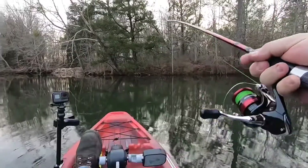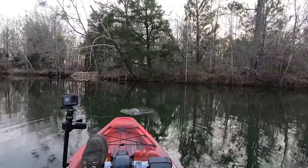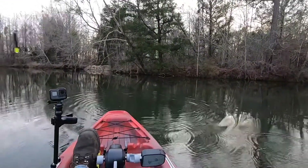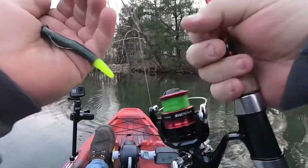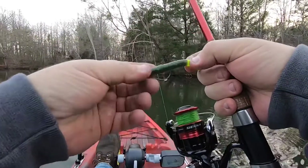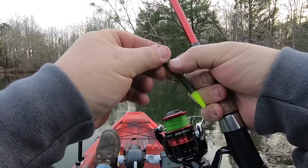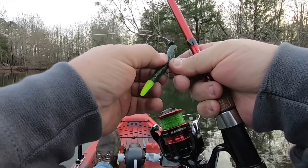I believe we got a bite — daggum, he got off. All right, let's see. Never got to set the hook, so he wasn't scared of that old hook.